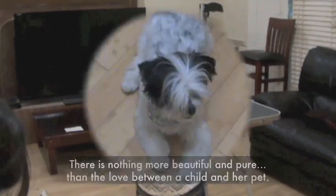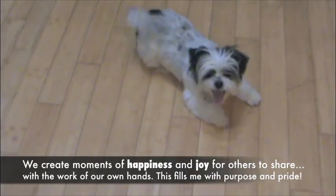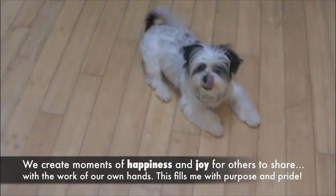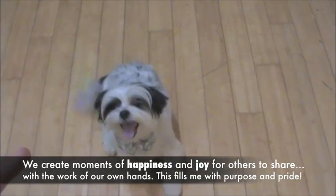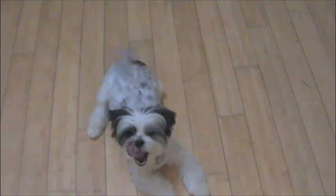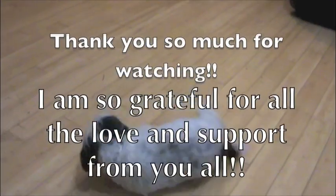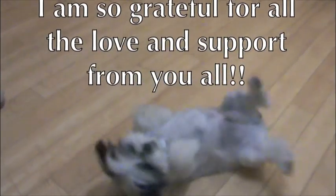That's love. Thank you guys so much for watching. I cannot thank you enough for all the support. I really feel like the luckiest groomer alive. Thank you guys so much. I'll see you next time.